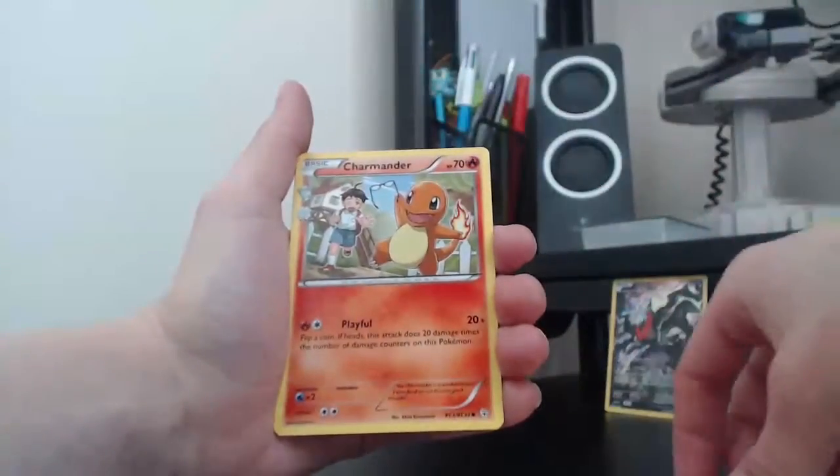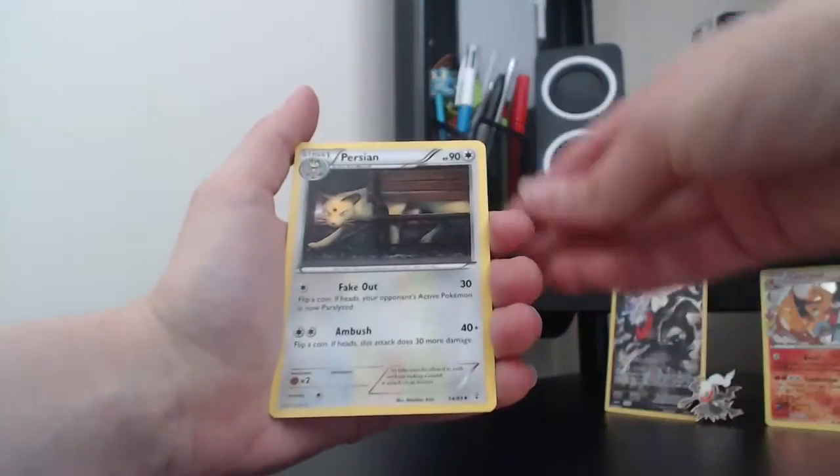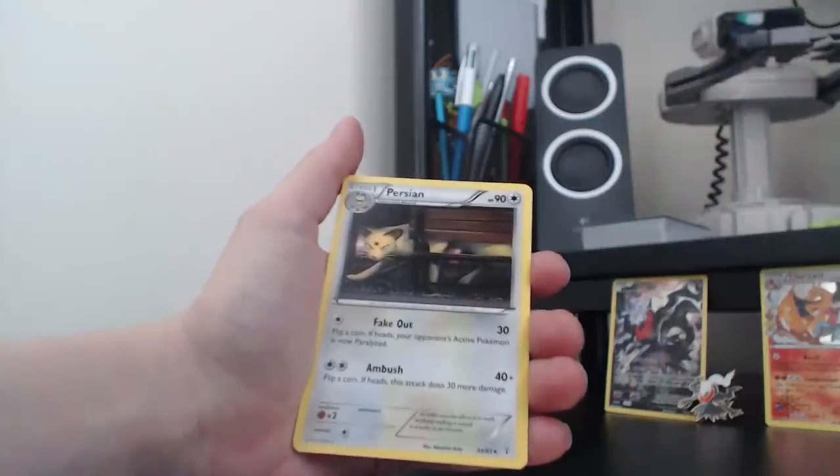Hitmonchan. Charmander, which is Radiant Collection. Maintenance. And Persian. Hitmonchan was our rare.